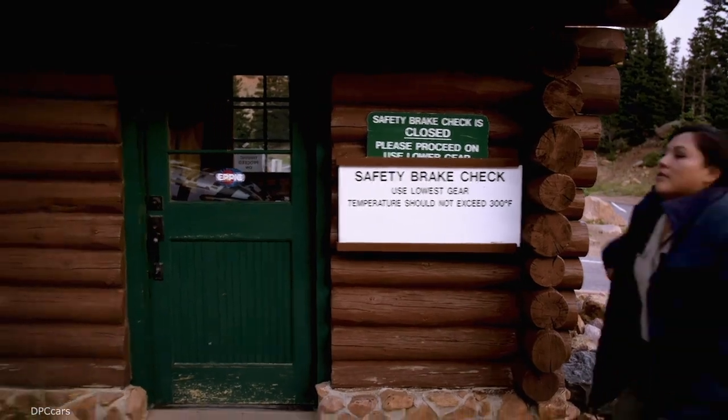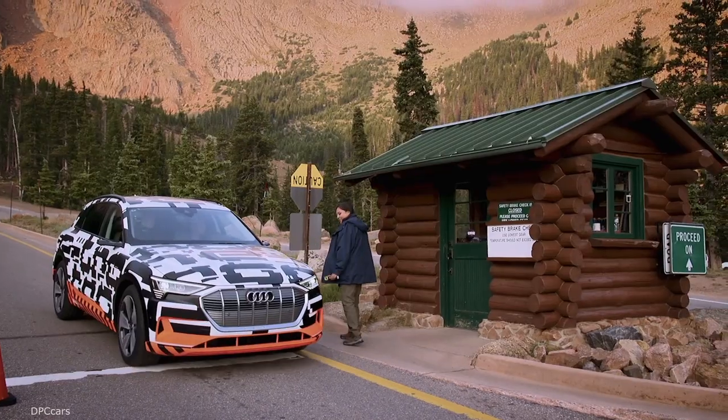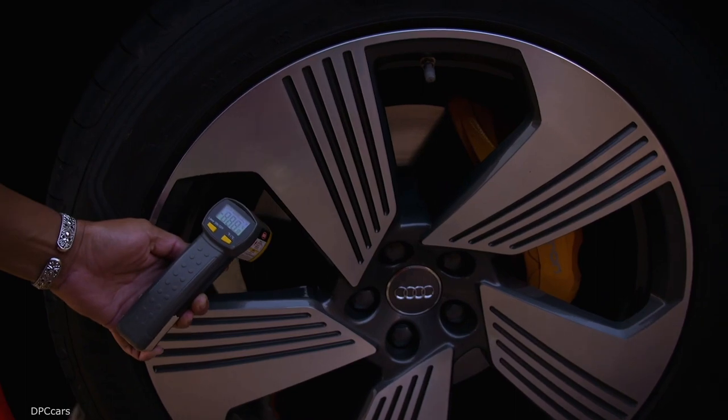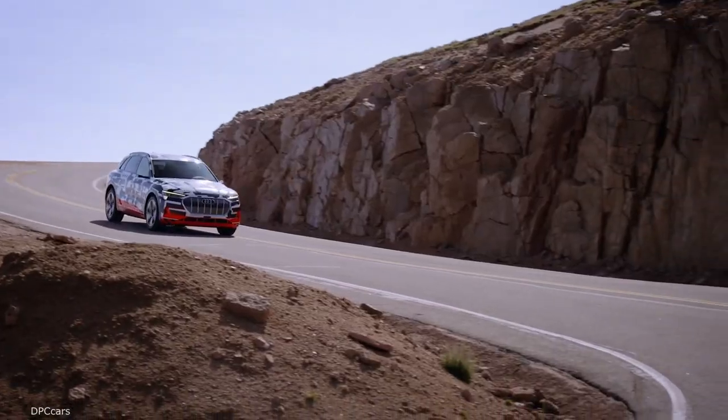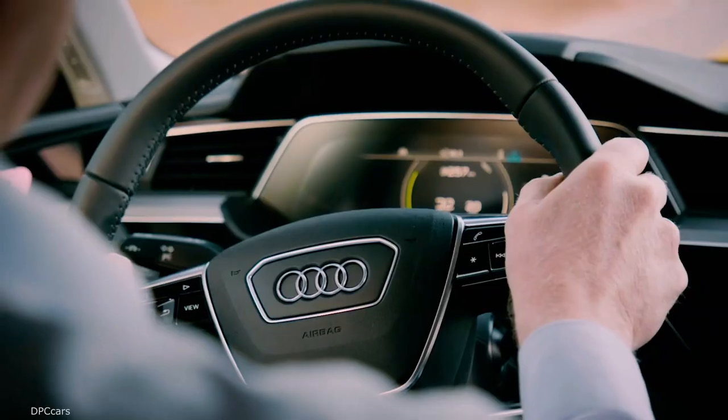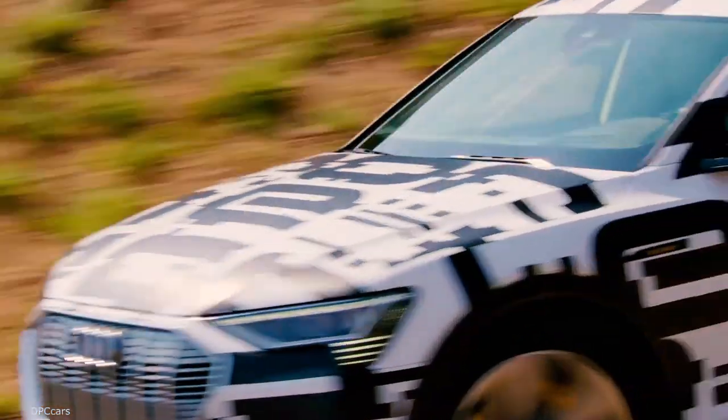Therefore we are very efficient — an efficiency that has left an impression on the rangers at Pikes Peak. The ground right now is 45 degrees Fahrenheit, and the warmest brake temperature down so far is 52 degrees Fahrenheit. So it's very impressive. Most cars don't get below 100 degrees Fahrenheit. 52 degrees Fahrenheit — that's just 11 degrees Celsius.